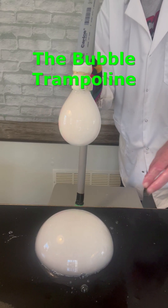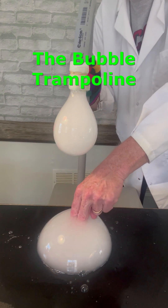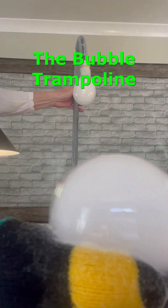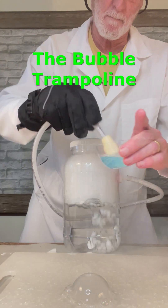You can even keep bubbles from bursting by simply dipping your hand in bubble solution. Now you and the outside surface of the bubble become one. It works even better if you do it with a bubble glove that's designed to soak up lots of the bubble solution.